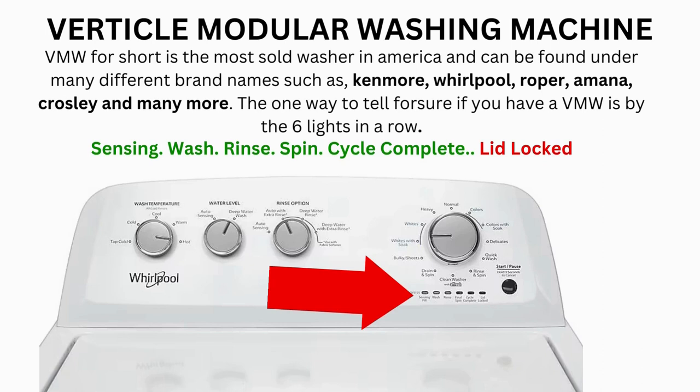If after 20 tries or more your arm feels like it's gonna fall off from trying so much, then odds are you have a bad control board. If your washer starts the recalibration but doesn't finish it, you need to pull the error codes and find out why.